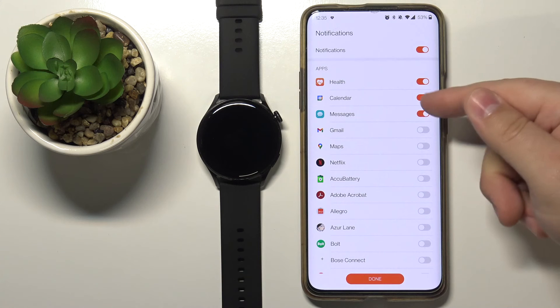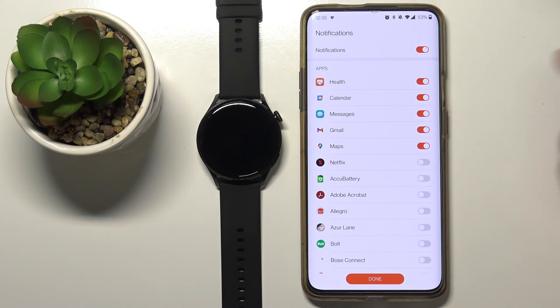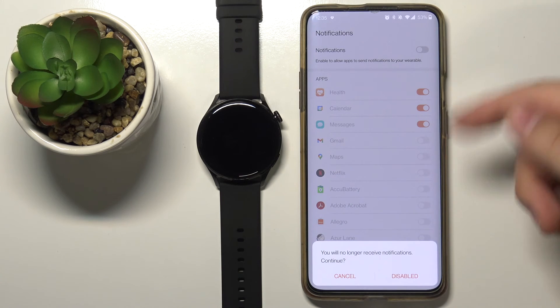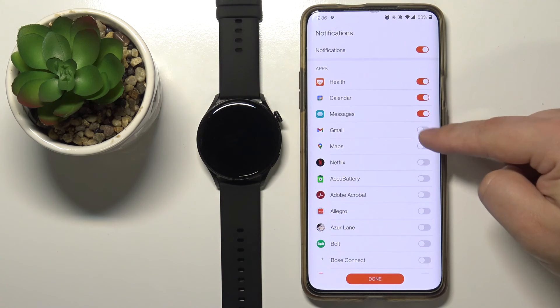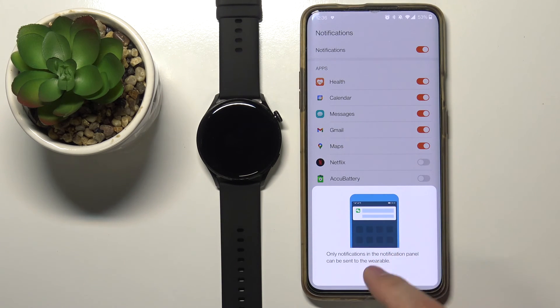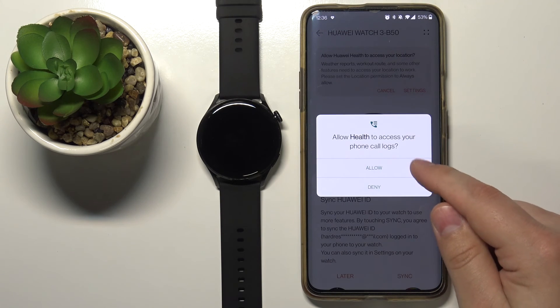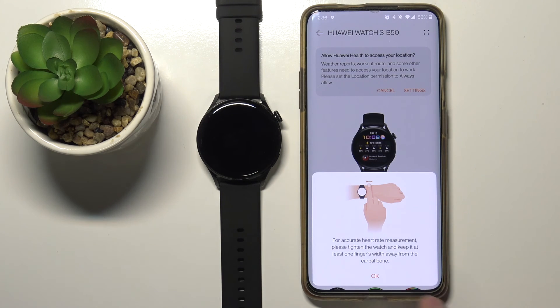Here we have a list of applications we can enable notifications for. If you enable it for Messages, you will get notifications from the Messages app, Gmail, Maps, and so on. Enable what you want and tap Done. You can also disable notifications as a whole by tapping the switch. Let's enable them, then tap OK. Here you can sync your watch with your Huawei ID account — tap Sync or tap Later. I'll tap Later, then OK.